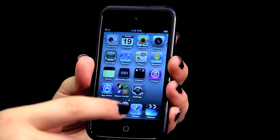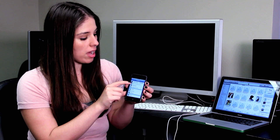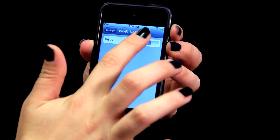We'll go to Settings — it's the gray square that has gears, normally the second one down. You'll tap where it says Wi-Fi, and every available Wi-Fi network that you could possibly connect to will appear.